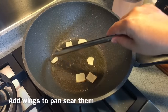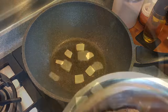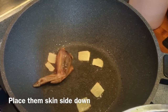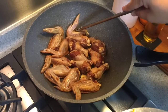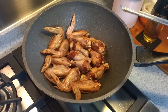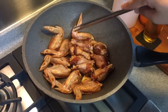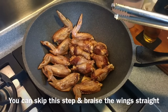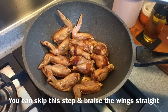Now I'll add in the chicken wings and brown them first — skin side down like this. You might get a little splatter, so just be very careful. The reason we're browning the skin first is to get an even color — about a minute each side before we turn it over. If you're afraid of the oil splattering, you can braise them straight away, not a problem, but I prefer to brown the skin first.